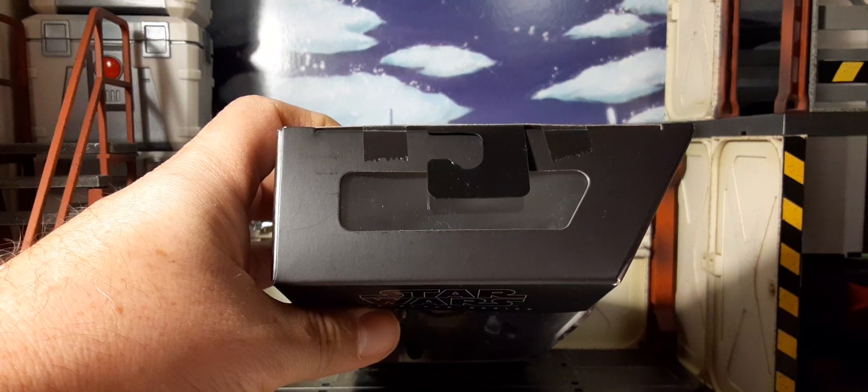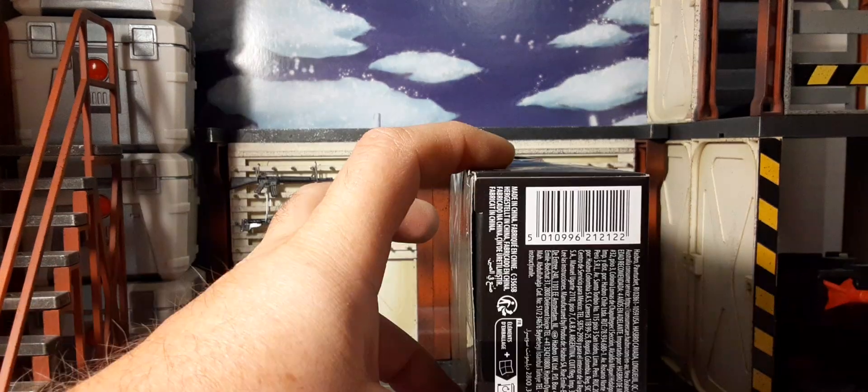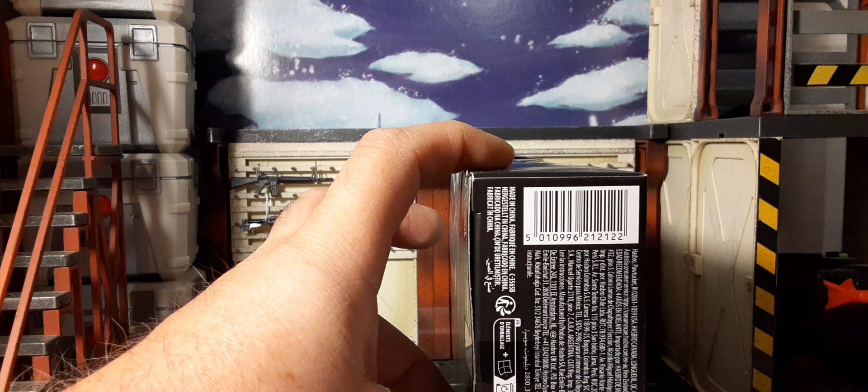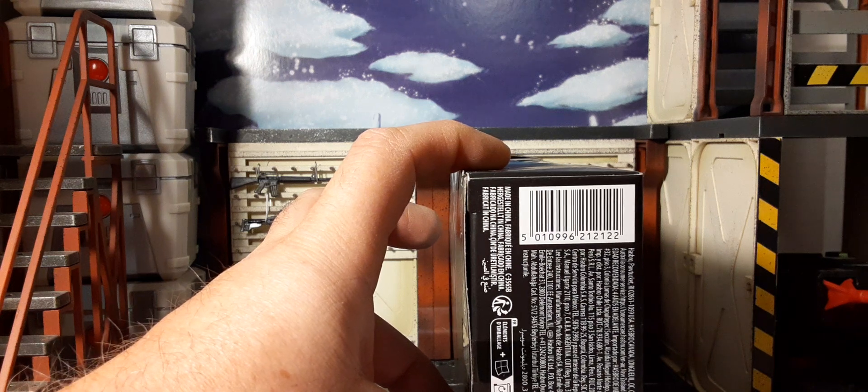Top of the box, bottom of the box, and there's the UPC. If that helps you guys find these — I found the wave at Walmart for $24.96 each. So if you can use the UPC to help track this down, there you go. And with that being said, let's take a look at this figure.